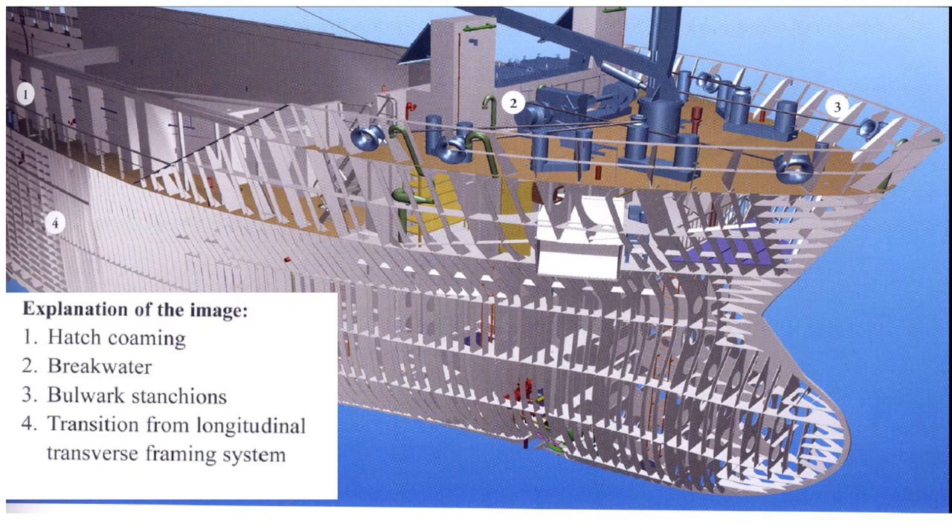Directly behind the fore-peak, there can be another tank such as a deep tank that also extends from starboard to port and from the bottom to the deck, used for ballast or fuel.